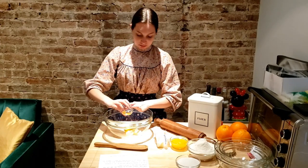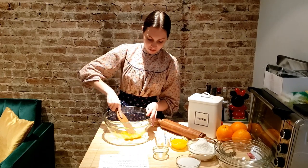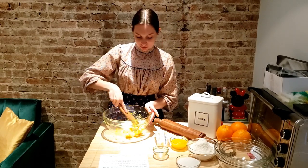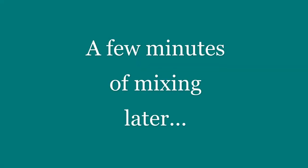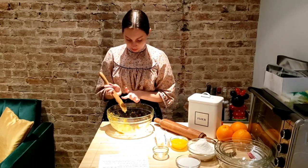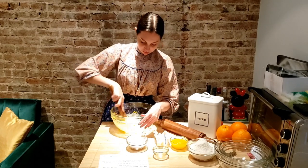Put butter and the grated orange rind in a bowl and work until creamy using a wooden spoon. Add sugar gradually, continuing the beating. Then add salt and orange juice and flour.